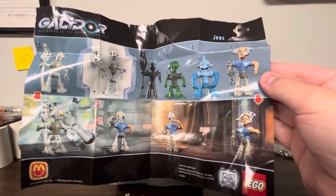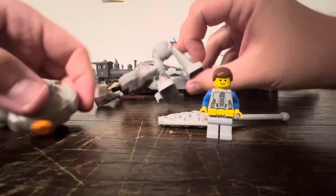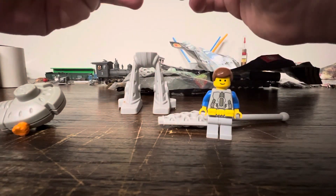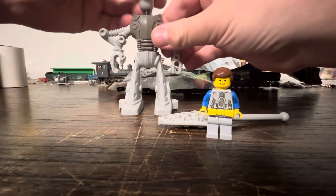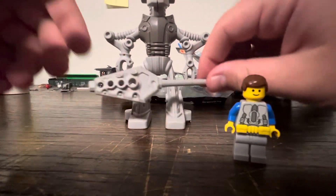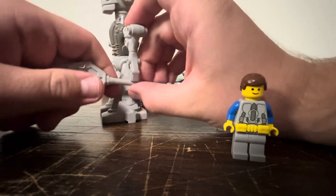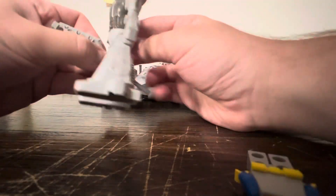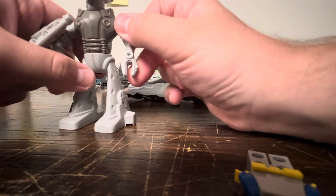Anyways, as you can see, this is some of the instructions. Now let's put this guy together. The pants — it might be compatible with normal Lego, who knows. Head. Look at this guy, look at this dude. And of course we put the stick in the correct hand. Of course it's designed that way. How does he even hold this? How does he even hold this? I don't know.